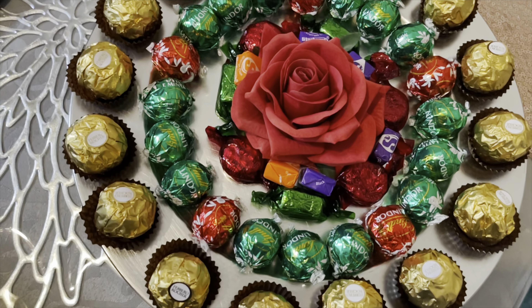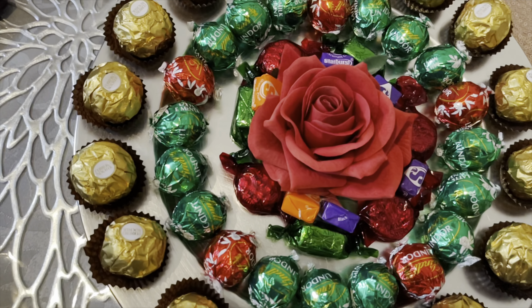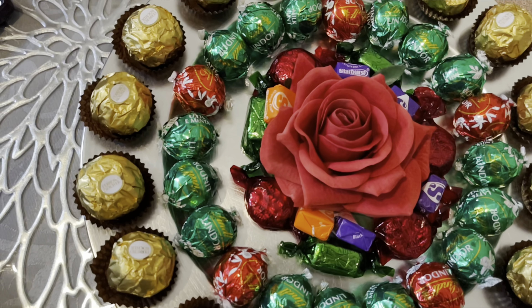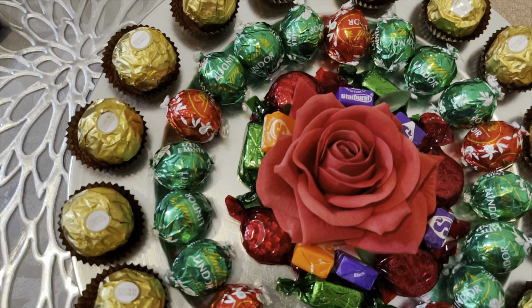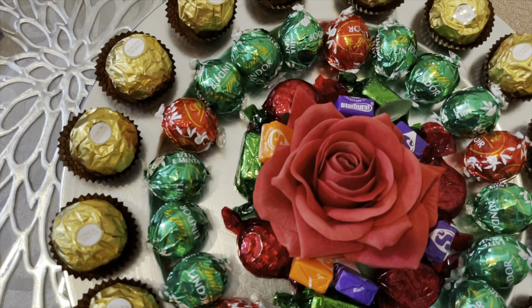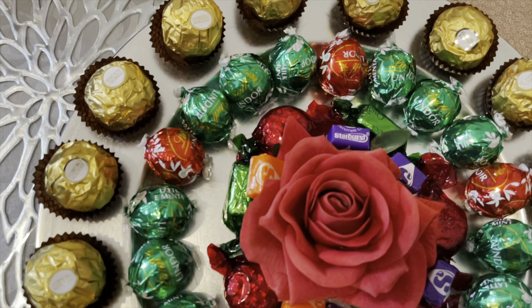So this is it guys — this is the final look of my first thal. I've just added a flower in the middle to make it look more appealing. Next I will be starting my second thal, which is also very simple, so carry on watching.